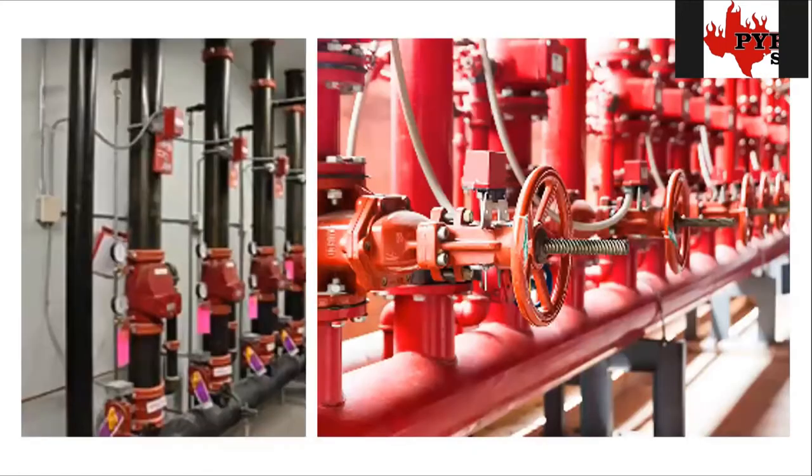The picture on the right shows what we refer to as a tamper valve — sometimes called an OS&Y valve or sprinkler shutoff valve. This valve on the riser should always be open, allowing water to flow. Anytime it's closed, that little red box sitting on top with a silver bracket contains a switch we tie into. That switch tells us the valve position has changed to the closed position, now restricting or completely stopping the water flow.